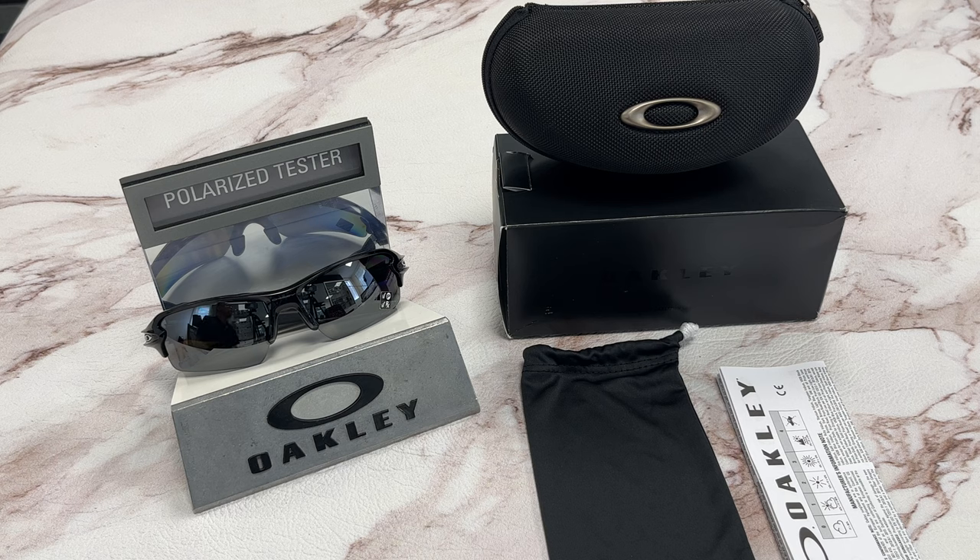Hi, I'm Dylan from Joylott. I'll be demonstrating Oakley Sunglasses Model Flock 2.0, model number 9271, color code 2661.